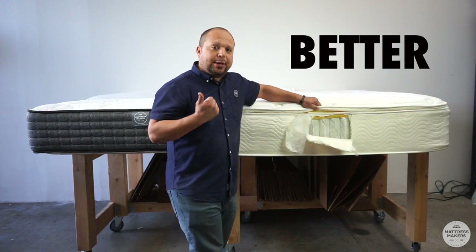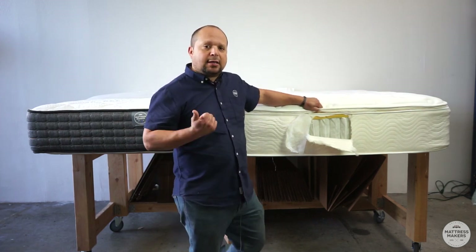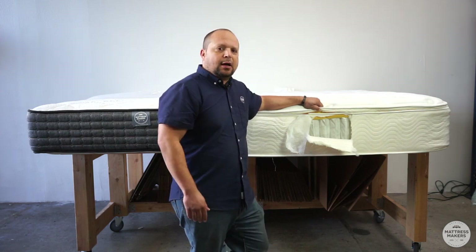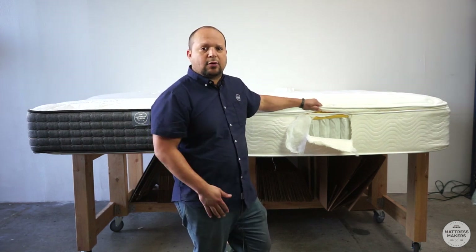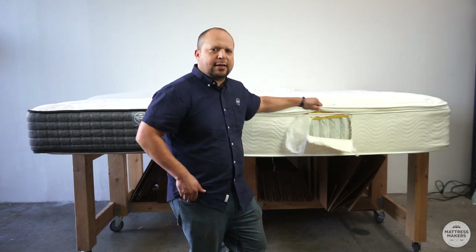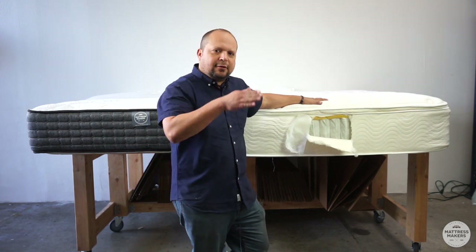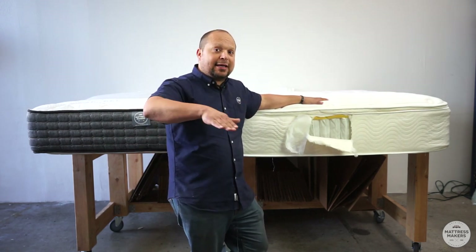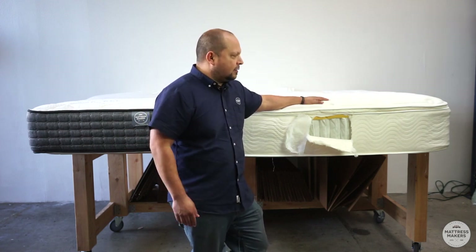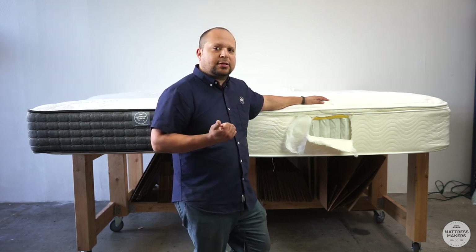But is a pillow top better? Is it necessary? What we found is no, it's not. In our opinion and with our experience, they tend to break down a bit quicker. We stopped making pillow tops several years ago because what we found is the more cushioning that's in the mattress, the faster the mattress is going to get a dip — it's going to sag a little bit quicker. They feel very comfortable, but you're going to get a body impression a lot faster.